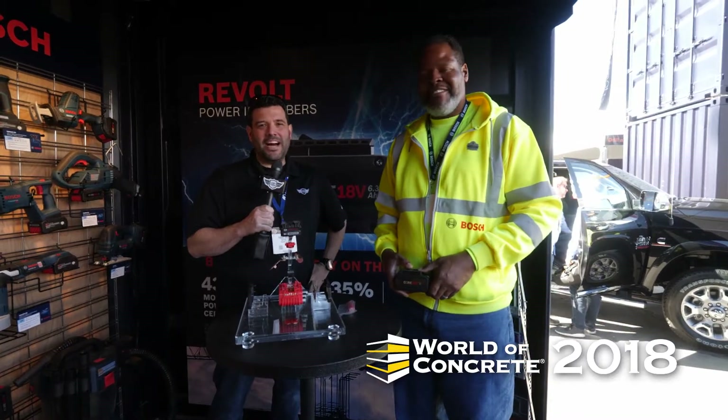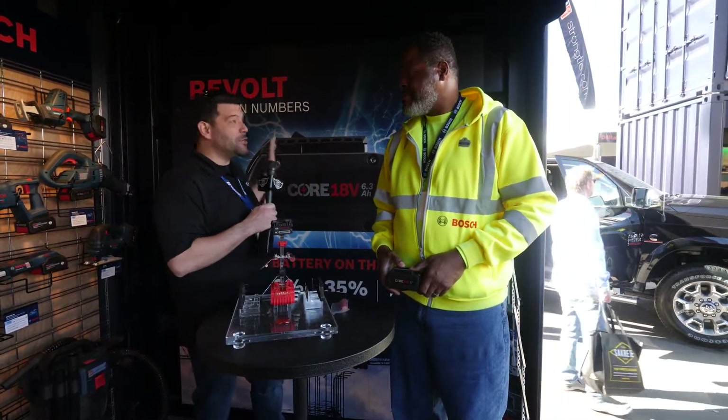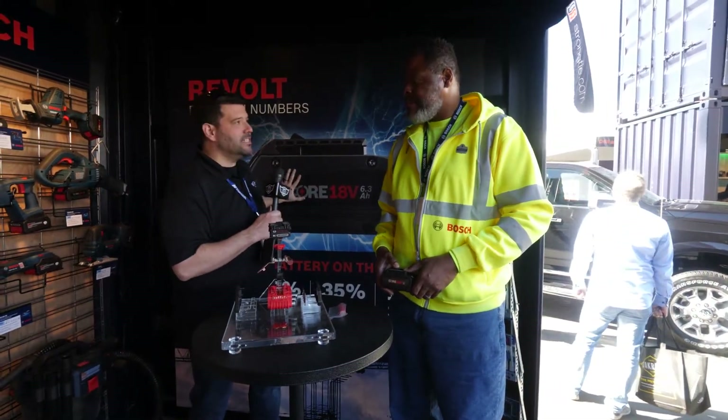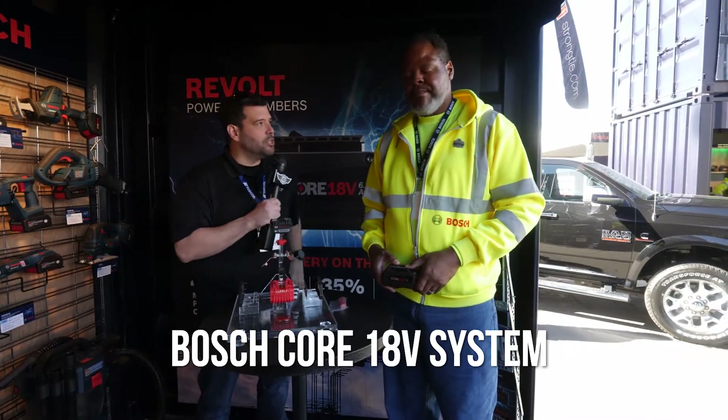Hey everybody, welcome back to 2018 World of Concrete. I'm here with Theron from Bosch. Theron, we are walking around the Bosch booth and noticed just about every tool we see has the CORE 18-volt batteries on them now. Tell us again, why is this system so important to Bosch?